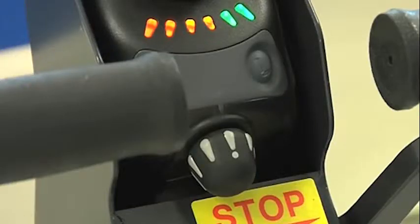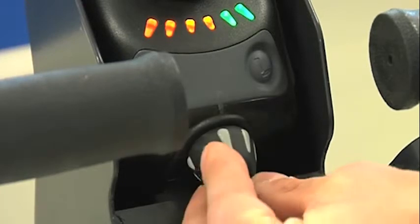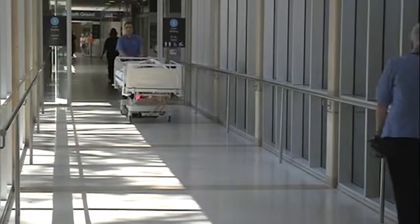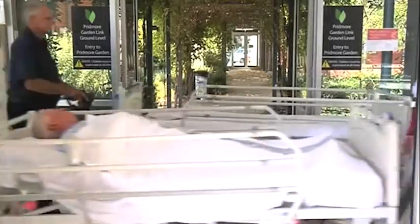The speed control is the black knob with grey markings at the rear of the control panel. Turn right to increase speed and turn left to decrease speed. It is recommended to use approximately half speed when entering lifts or rooms. At other times, proceed at a comfortable walking pace.